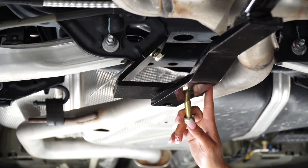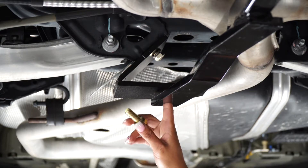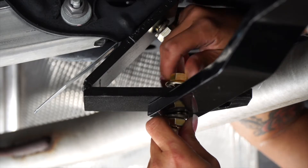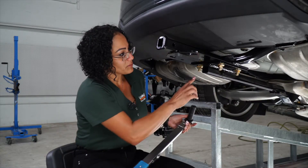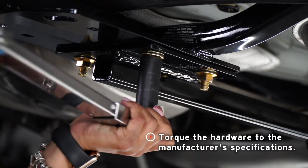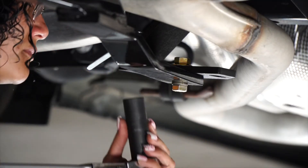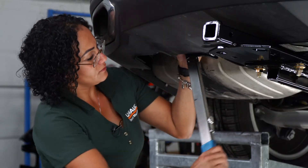We're back at the bolt-on bracket. We want to make sure we align the center piece with the driver's side hole. We're going to take our provided bolt, go upward, and fasten the flange nut on top. Now that all our hardware is in place, we're going to go ahead and torque it. I'm going to use a 19-millimeter socket to tighten the centerpiece hardware, and for the bracket bolts we're going to use a 13-millimeter socket.